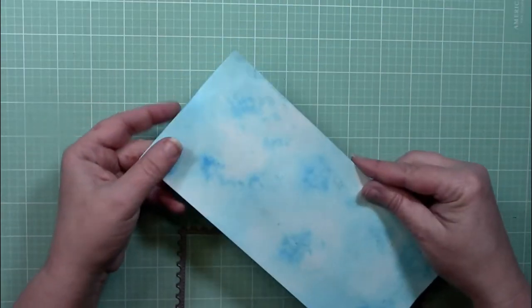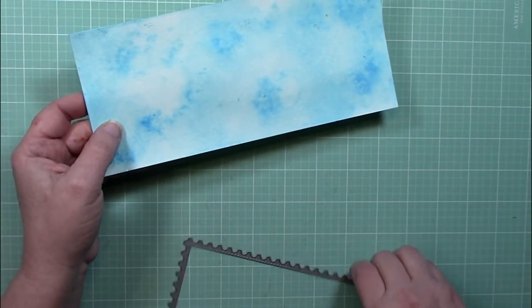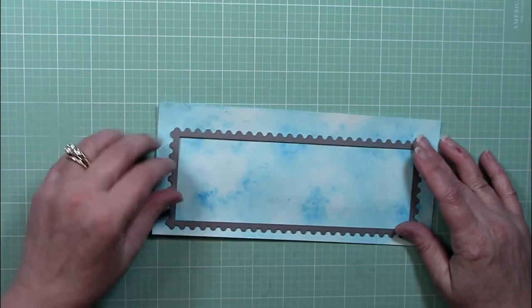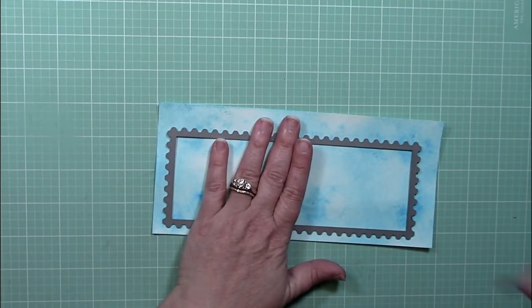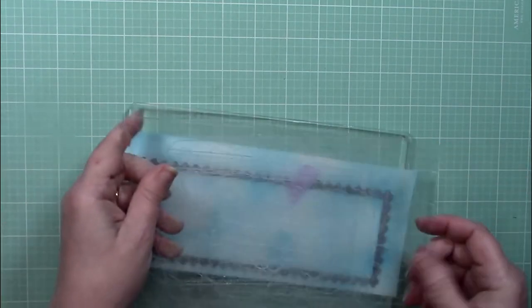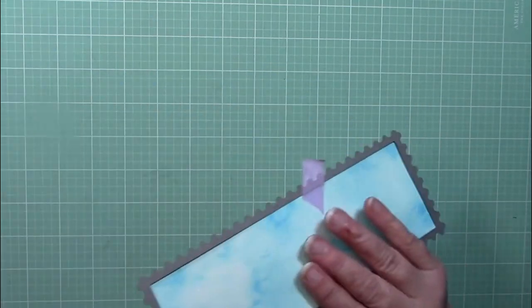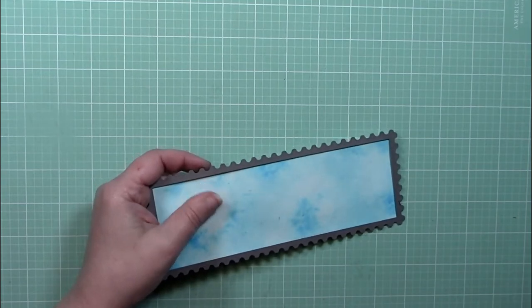I'm back now to the cloud background I worked on earlier — it's all dried and it turned out really nicely. There is a very pretty sheen to this; every once in a while it catches in the camera but it's kind of hard to pick up. I'm going to run it through my Big Shot, which will give me a nice postage stamp style card mat to use on the card. As it comes out you can see that shine — every once in a while when I turn it just right you can see it.